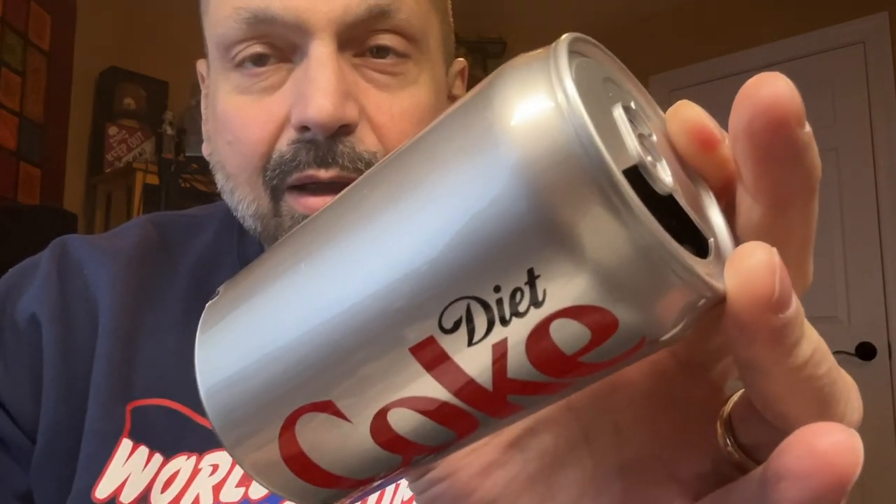This is the officially licensed Diet Coke Bluetooth speaker, and it has a fun startup sound. It announces power on, Bluetooth pairing mode, and tells you your speaker is ready to pair. Okay, it's somewhat fun.